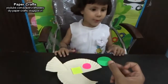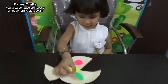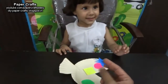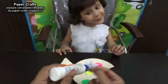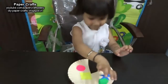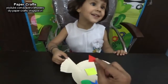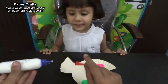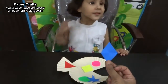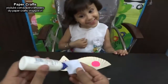Which shape is this? Green color. Which shape is this? Star. And which color is this? Blue. Very good. Which shape is this? Green. Which color is this? Yellow. And which color is this? Blue. Very good.